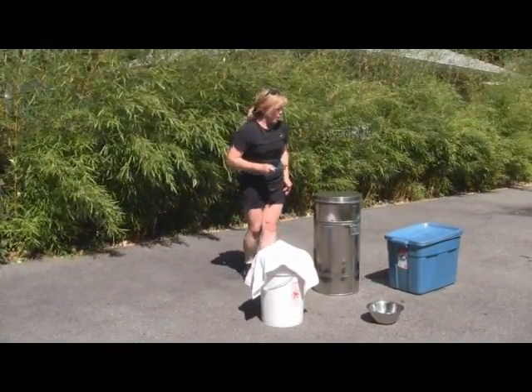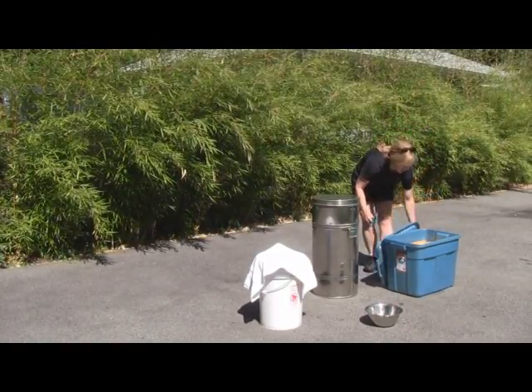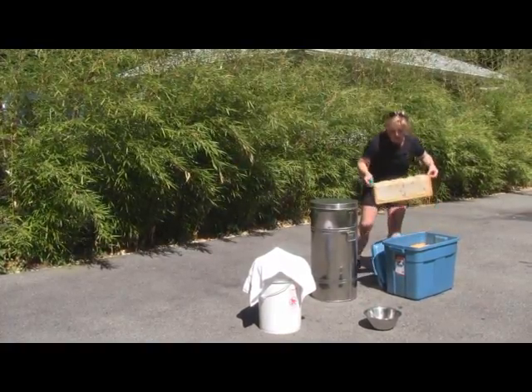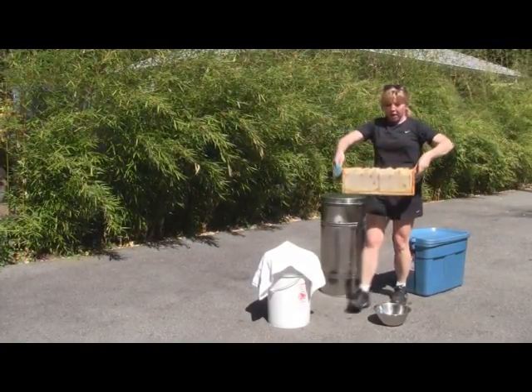So step number one. It's much easier on a hot sunny day like today. Here are some of our frames. I've put them in this Tupperware just so that they get a little head start on warming up so the honey flows better once it goes in the extractor.